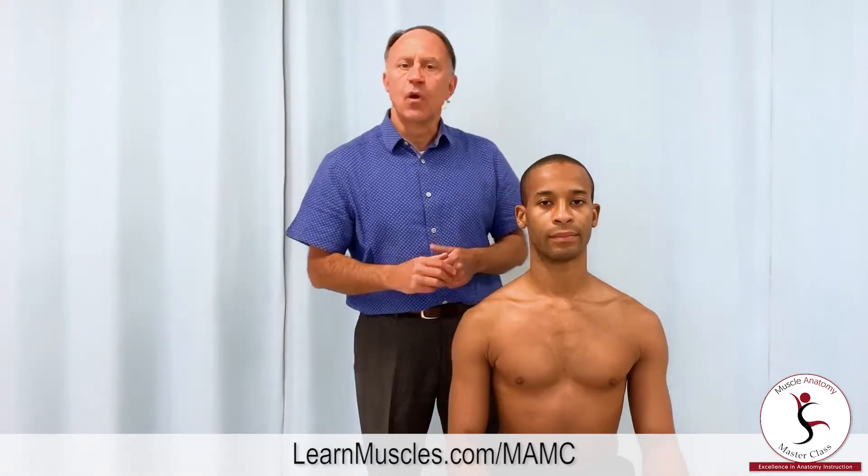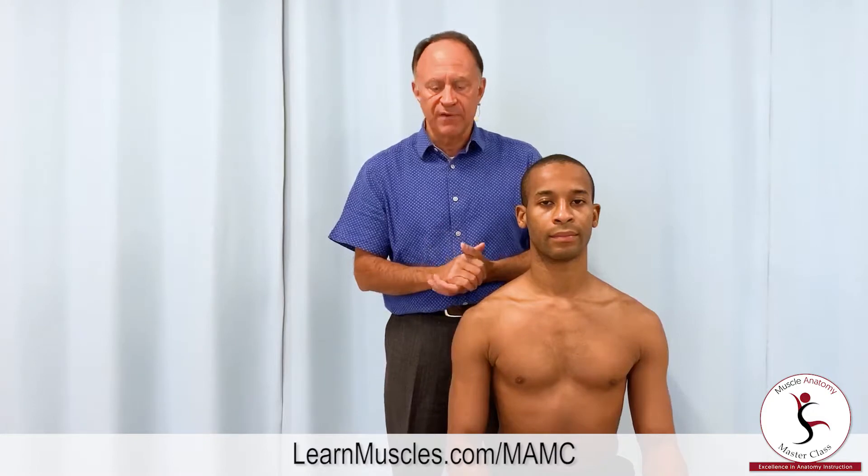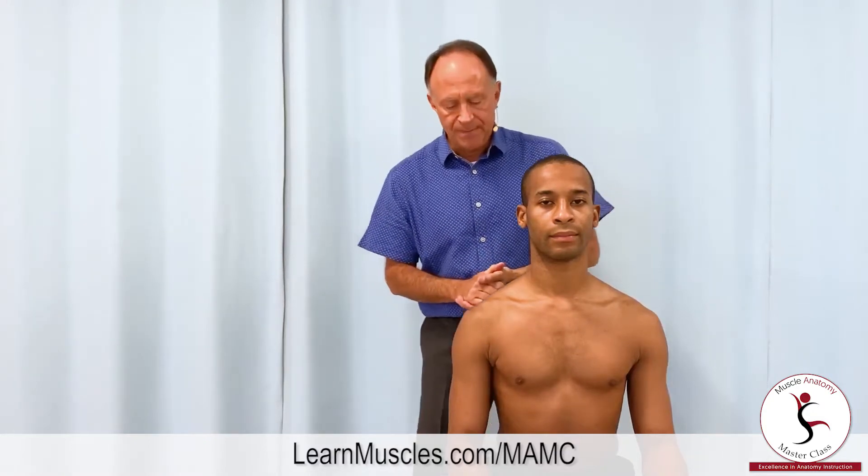In this video lesson, let's explore palpation of the pectoralis minor on the right hand side. I'm going to demonstrate this with our client seated. Afterwards, I will show it briefly with the client supine.